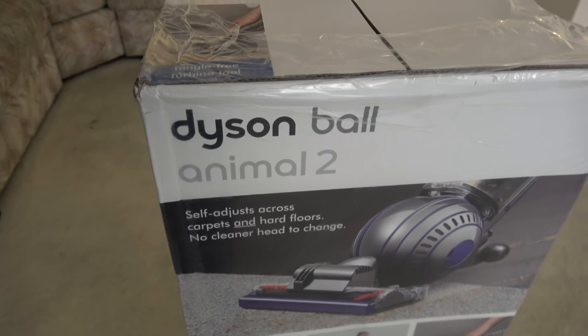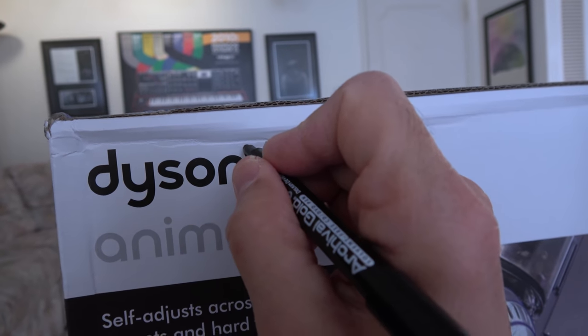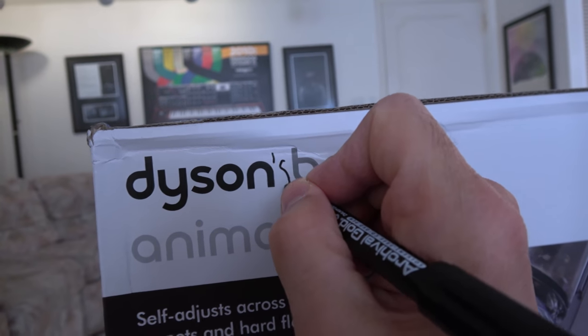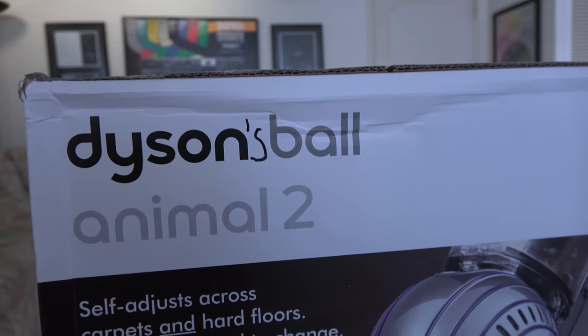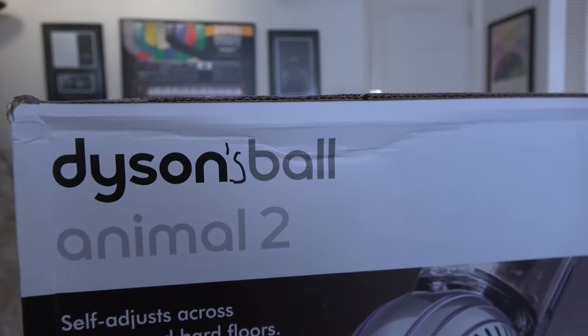You gotta love the word Dyson — it has the word 'die' in it. And with a little editing, add an apostrophe S and now it's 'Dyson's ball' — so it's either a testicular reference, you can make a urology joke, whatever.